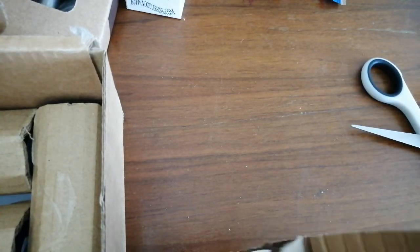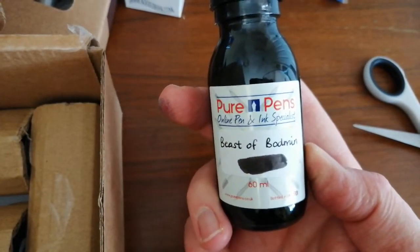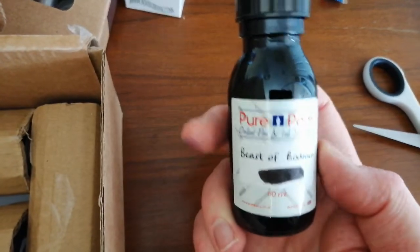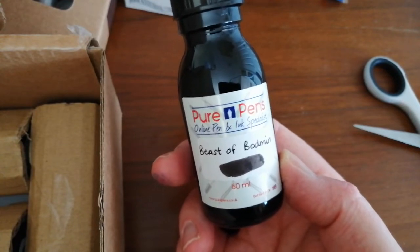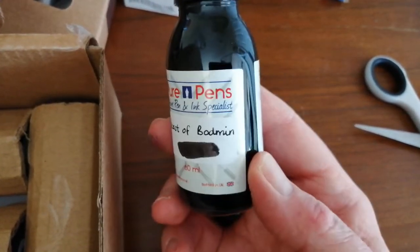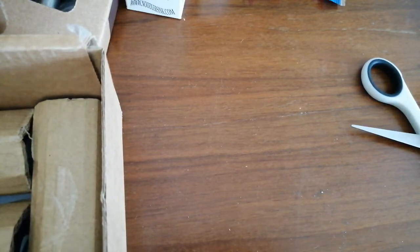Pure Pens do sell an ink sample set — or several ink sample sets — of their Pure Pens inks if you want to try all the colours. Some of them I like; some of them aren't really for me. This one is their new ink — this is only just out — Pure Pens Beast of Bodmin, which is a really nice black sheening ink, I believe. Bodmin Moor is in Cornwall and there is a fairly well-documented beast there, which happens to be a melanistic leopard — a black panther, if you like. So that's the Beast of Bodmin. Really intriguing — love their themed Celtic inks.